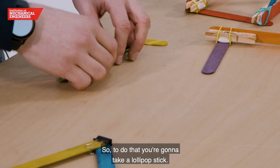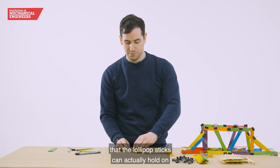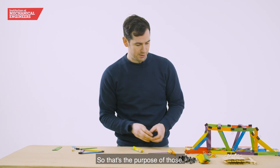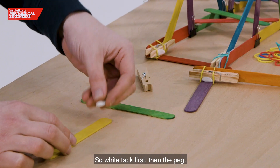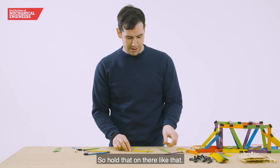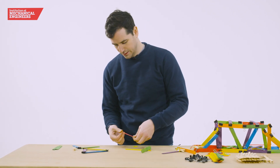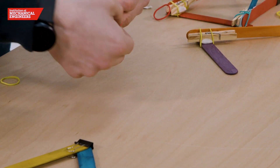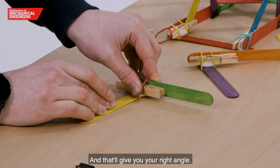We're going to take a lollipop stick. We use the closed peg as something the lollipop sticks can hold on and grip against — that's the purpose of those. To hold them in place, we use the white tack. So white tack first, then the peg — hold that on there like that. The elastic band goes over like this and around like that, and that will give you your right angle.